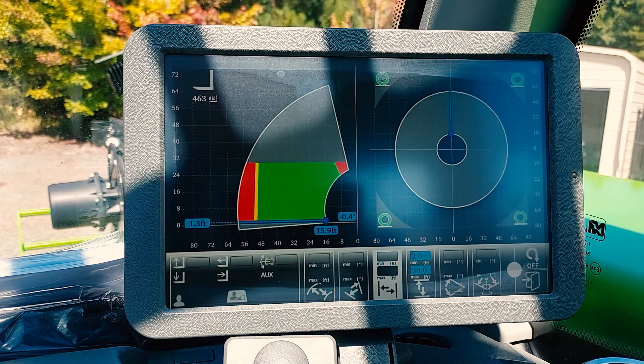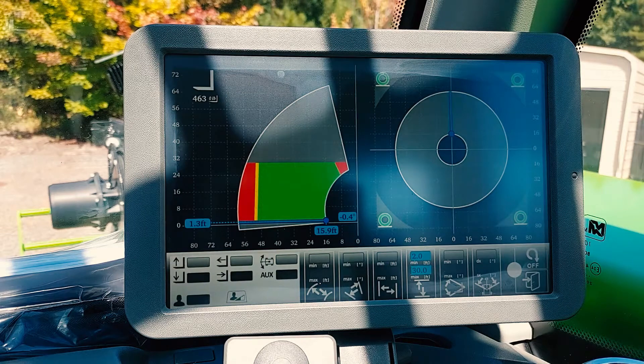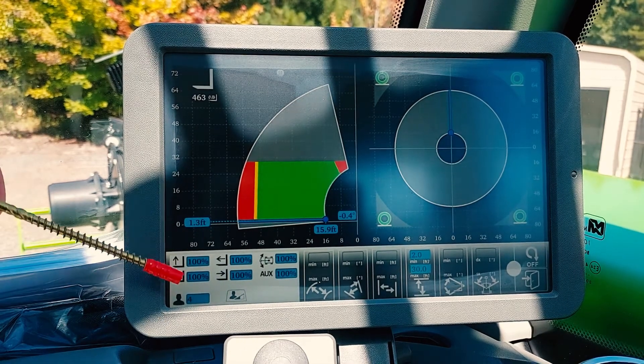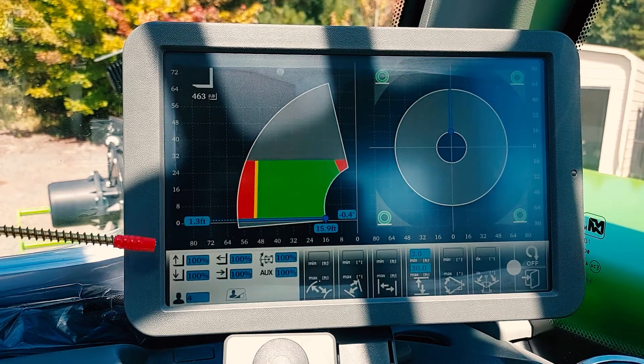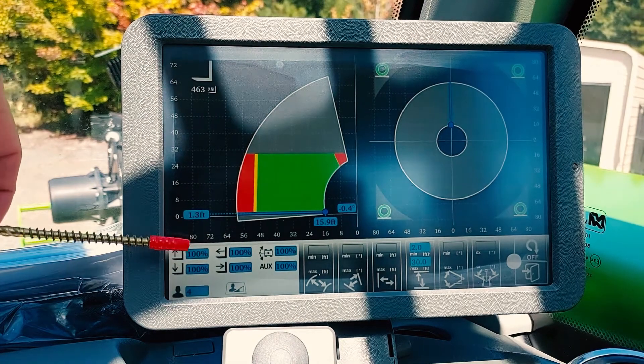Now, if you want to change the speed, you need to use the mouse and scroll to here, then press down on your mouse. It will give you the options to change the speed: boom up, boom down, boom in, boom out, and also turret rotation.